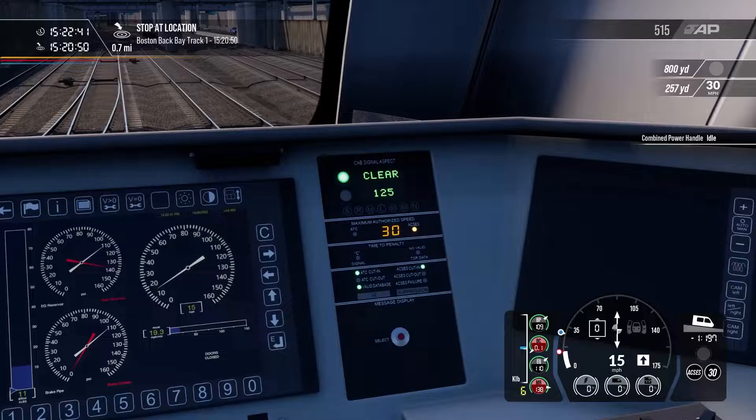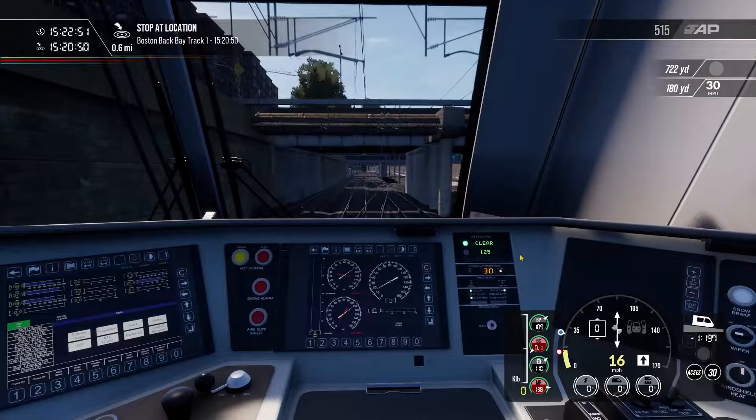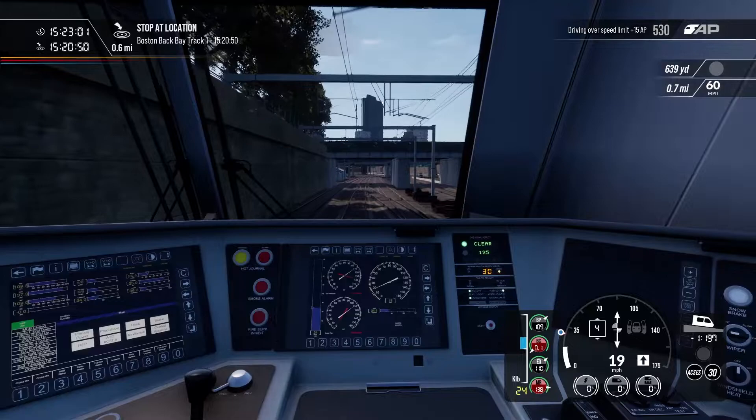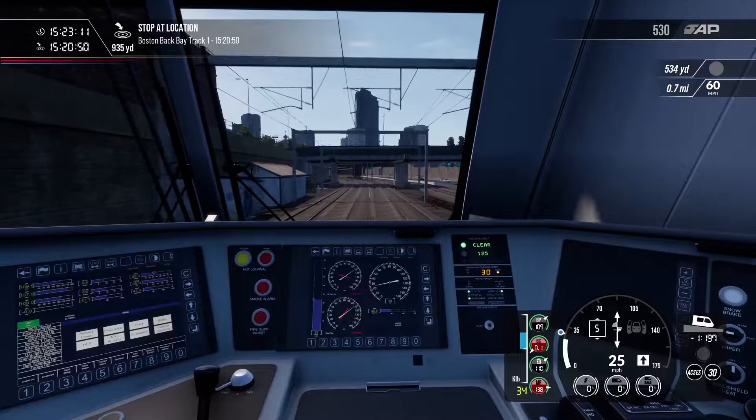It's a somewhat odd system where two systems can't really talk to each other. The 'Clear 125' display could at a glance be read as the line speed being 125, but that clear 125 does not authorize you to go up to 125 mph — it only authorizes you to go as fast as ACCESS tells you, meaning there are no speed restrictions based on the signals. So we're going to accelerate up to 30 miles an hour.